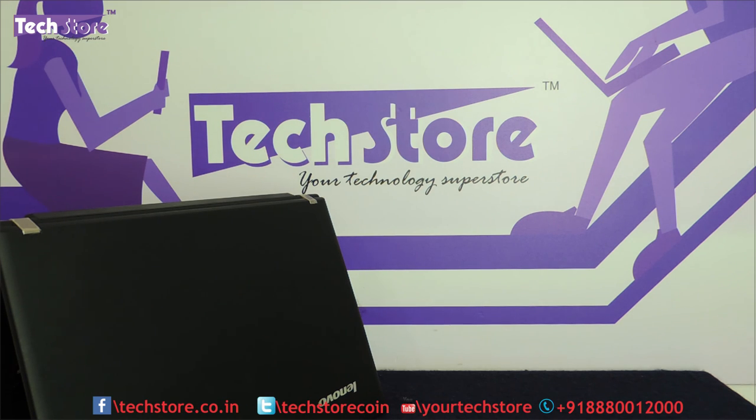It is mainly built for office use. This was the review — hope you liked the video. Do let us know your suggestions and comments, and do not forget to subscribe. You can buy this laptop on our website techstore.co.m. Thank you so much.